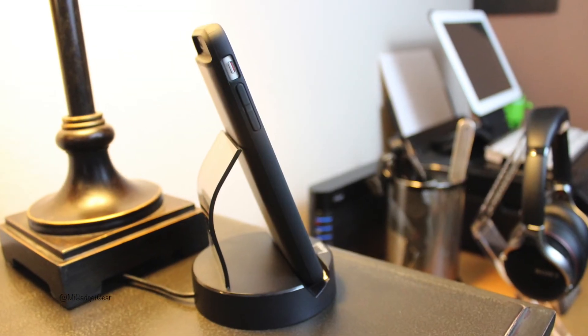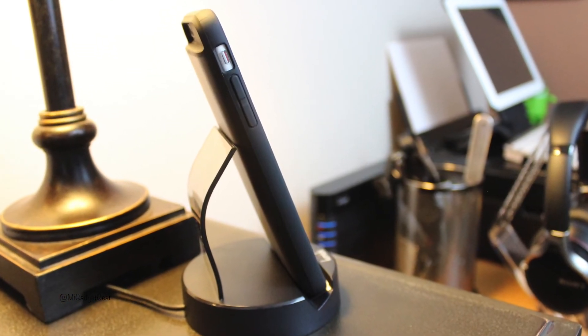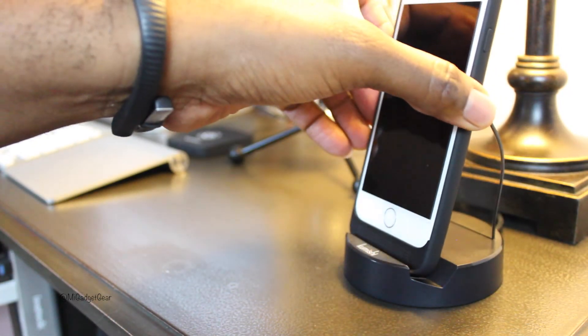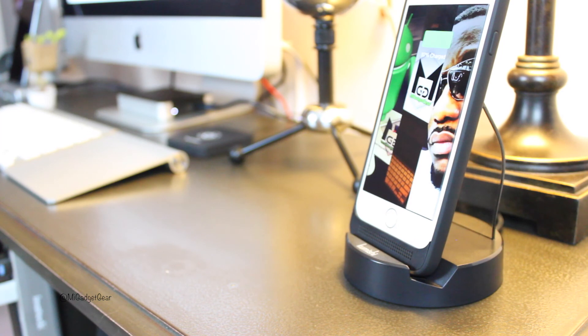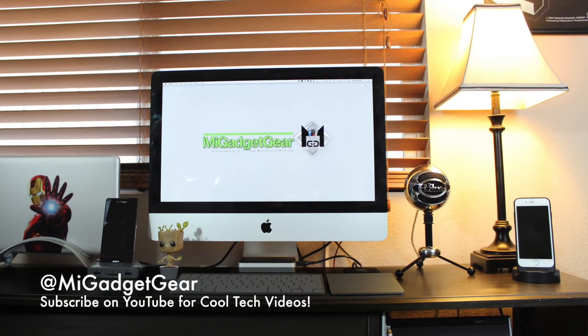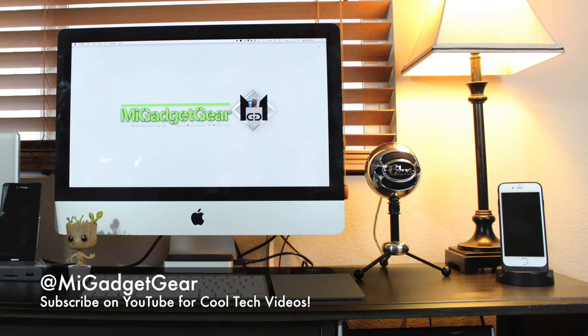But let me know what you guys think about this case down in the comments below. And of course if you have any questions, go ahead and drop those in the comments below as well. If you appreciated this video, show some love and give it a thumbs up — it really helps me out. And if you're not subscribed to the My Gadget Gear channel, be sure to hit that subscribe button so you can stay up to date on future content.